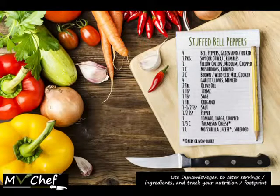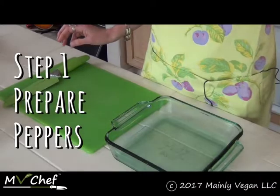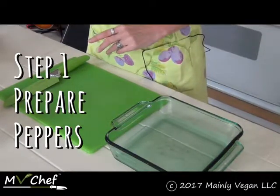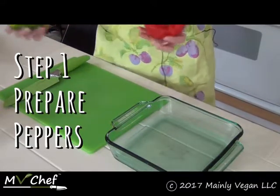Hello! Hi, welcome to MB Chef. Today I'm going to show you how to make stuffed bell peppers — delicious, and no animals are harmed in the making of these peppers. Are you ready to make stuffed bell peppers vegan style? Here we go. First, we're going to start with — you guessed it — bell peppers. I like to mix it up and use a little red and a little green.